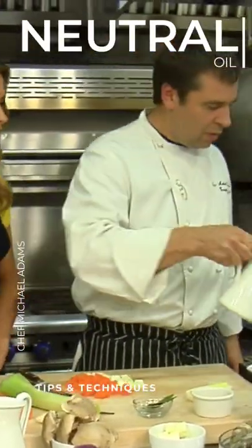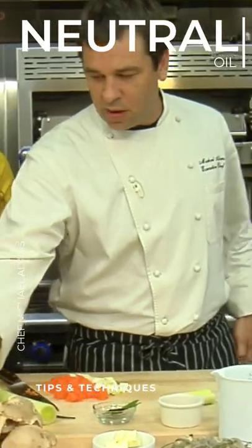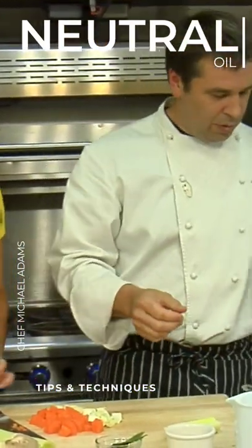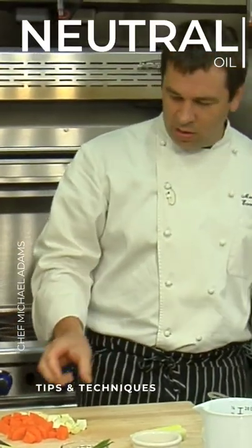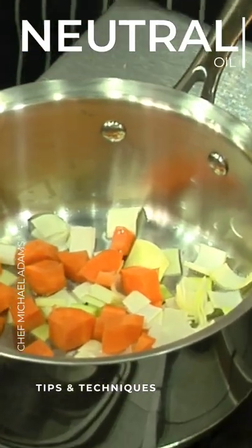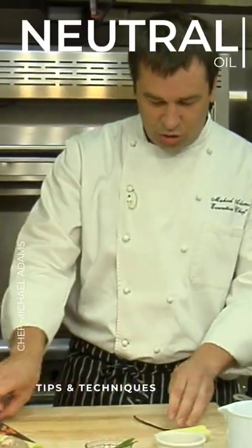We're just going to take a little bit of the oil here. Just a neutral oil — you can use a soy, canola, grapeseed, something very neutral. We don't want that flavor, like the olive flavor. And then we are just going to sweat the carrots and the leeks. No color on these, we just want them to release their flavors, so we're going to sweat it until translucent.